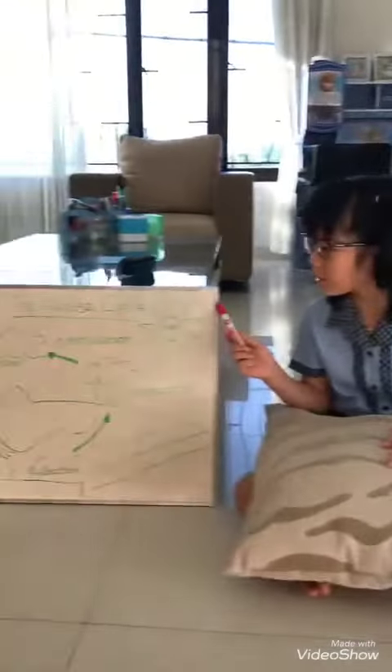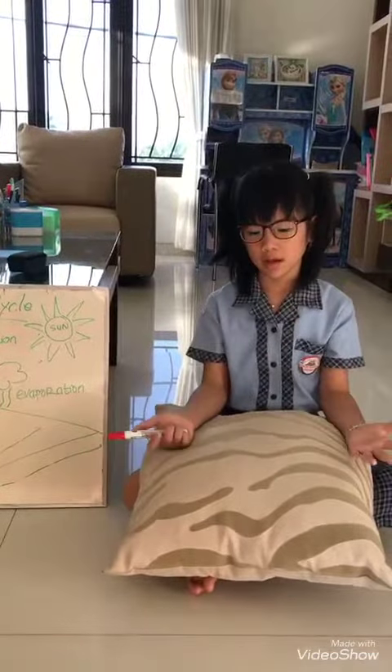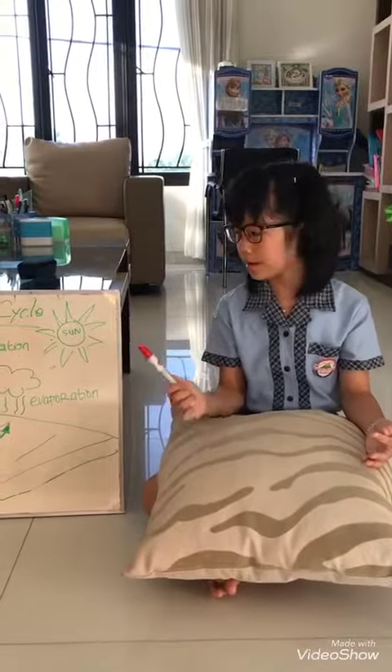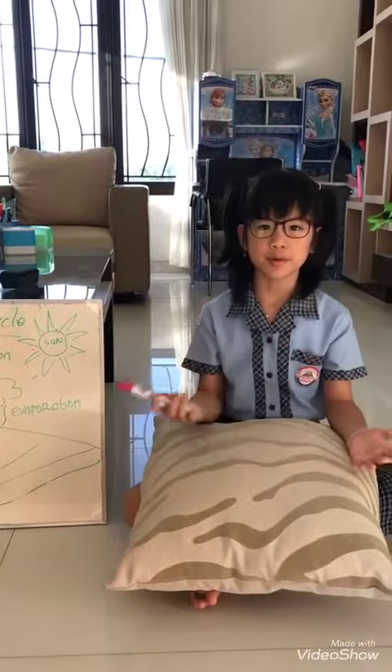Today I'm learning about the water cycle. Every day I learn at home using a whiteboard instead of using paper.